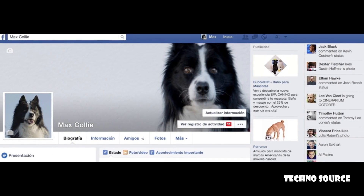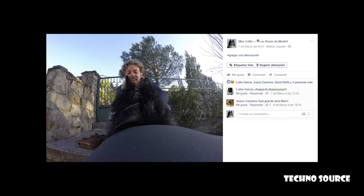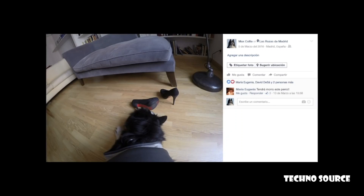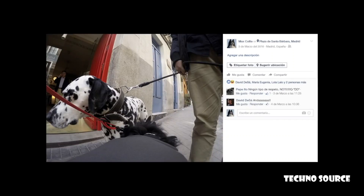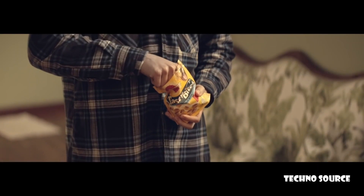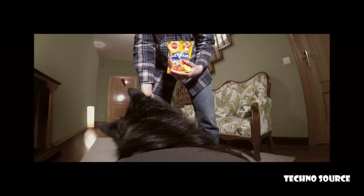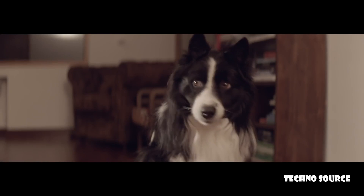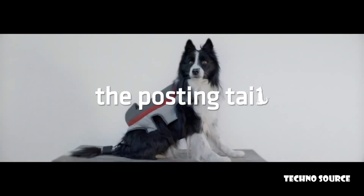Hello, I'm Max, and these are the things that I like. This is my favorite park, City Gardens. This is David, a really fun guy. This is my favorite toy, a pair of Jimmy Choo's. This is Sharon, my girlfriend. And this — I don't know her name, but she's hot. Oh, I almost forgot, this is my favorite brand of food. And they're the same guys who developed this fabulous invention. Now you know everything about your best friend — the Posting Tail.